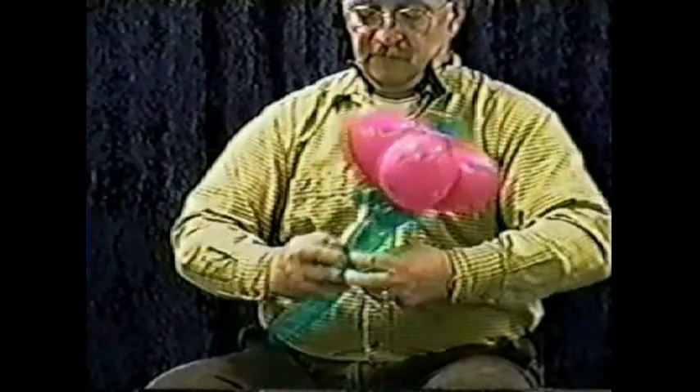Bend it up a little bit and now you've got a four-heart, five-balloon flower, different than others I've seen. Hope you like it.